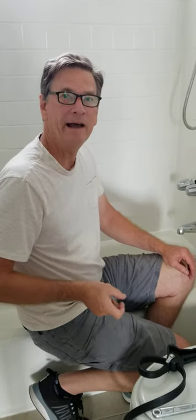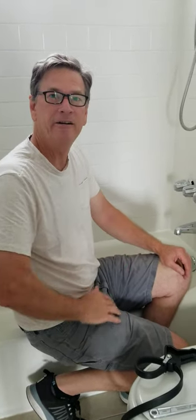Hey folks, David Hills here with another DIY Home Repair. Today we're going to take care of that annoying bathtub drip that keeps us up late at night.